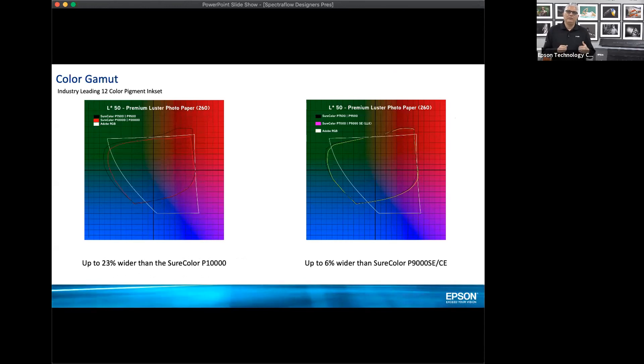A little bit about color gamut: these new printers represent a 12-ink system where we've extended the color gamut by adding violet. Compared to the HDX inks in the P9000 and P7000, we're about 6% wider in gamut. That larger color gamut is helpful when you're trying to hit particular spot colors or a specific blend from a fashion rendering. You might now be able to hit a color you weren't able to hit before with this extended color gamut.